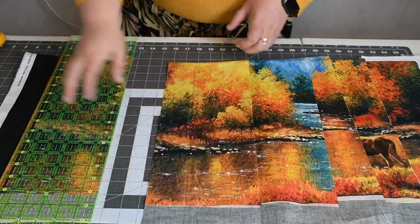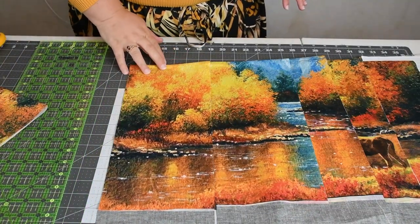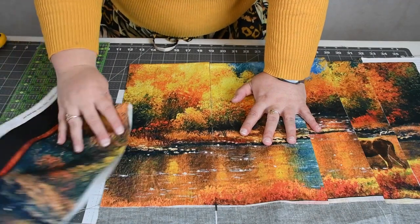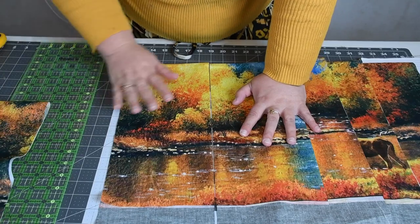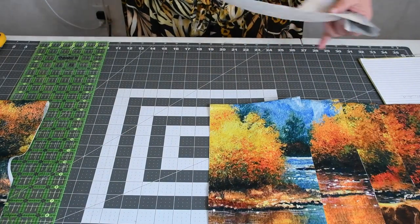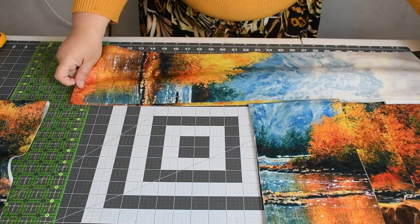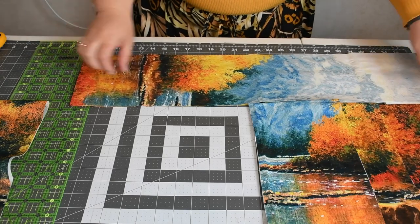We should have five strips. Then you're going to cut this way in the same measurement that you cut your strips. What I like to do is take them and lay them down in the orientation that they're supposed to go — not to mix them up.